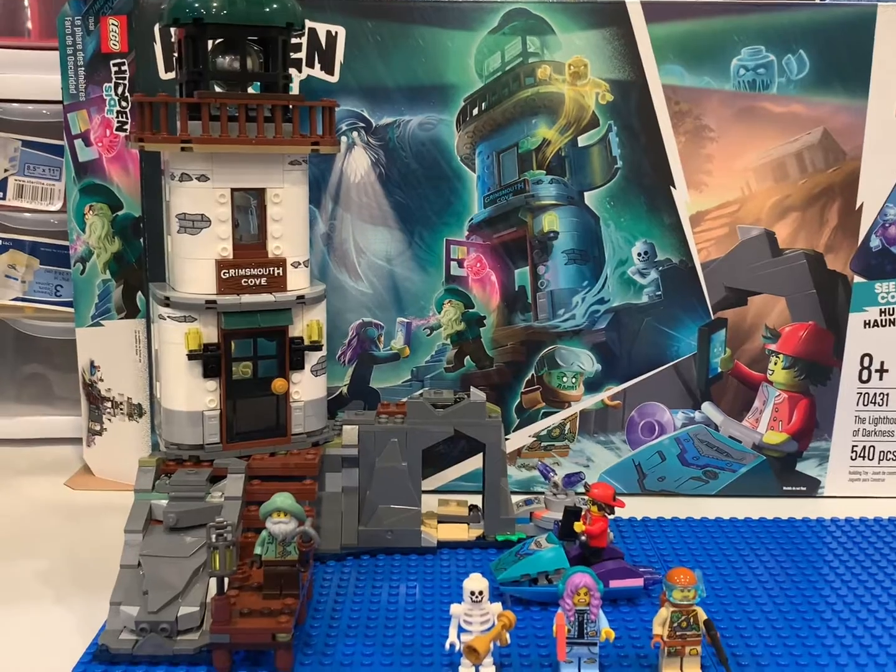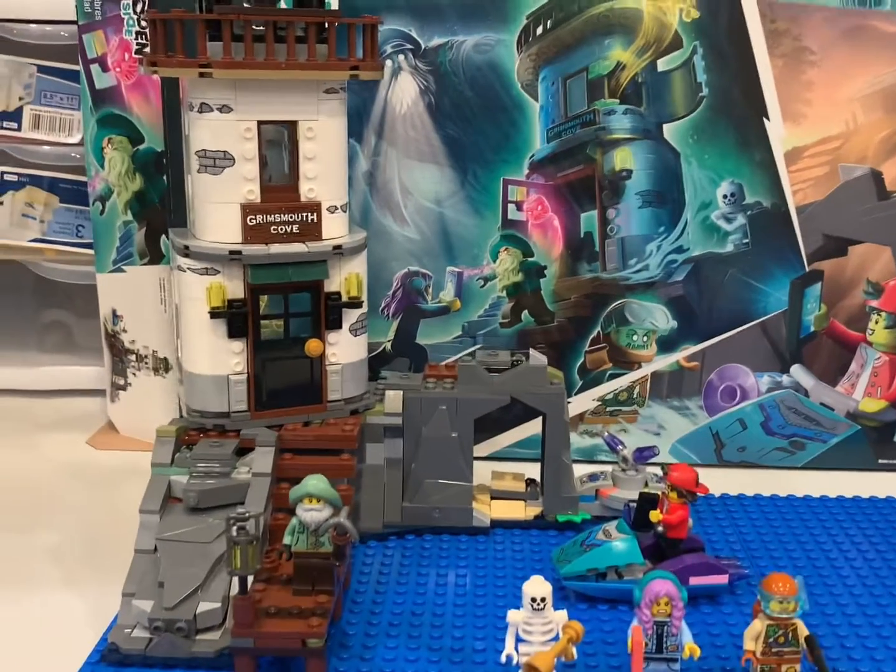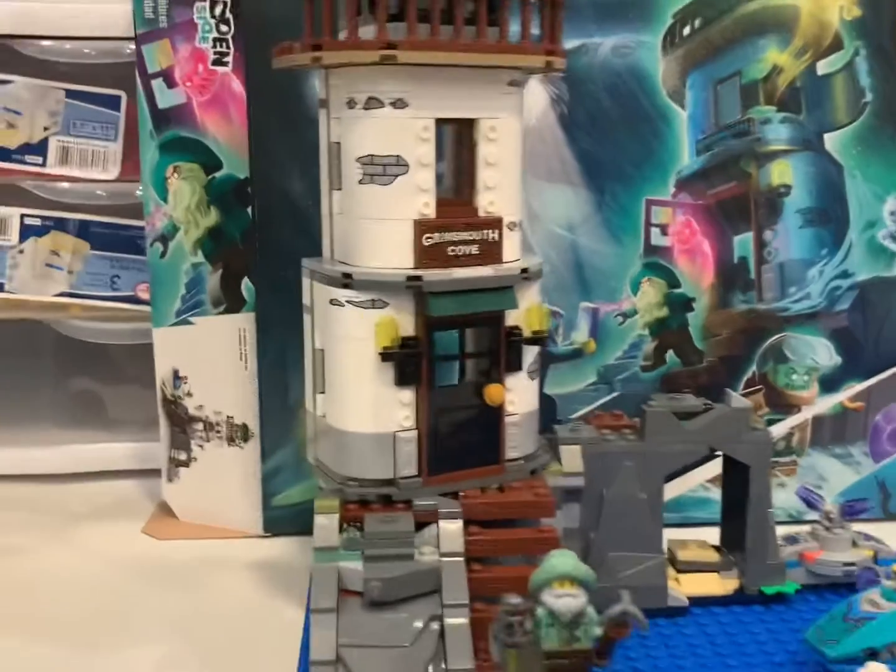Hello everyone, it's Jeremy, J-Med's BrickClicks. We're looking at a Hidden Side set, one that I got for my Lego City.